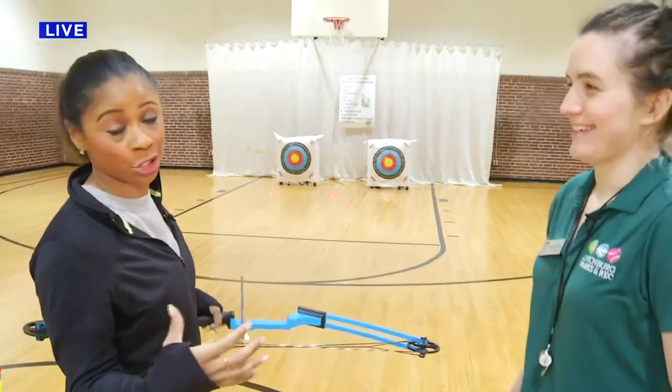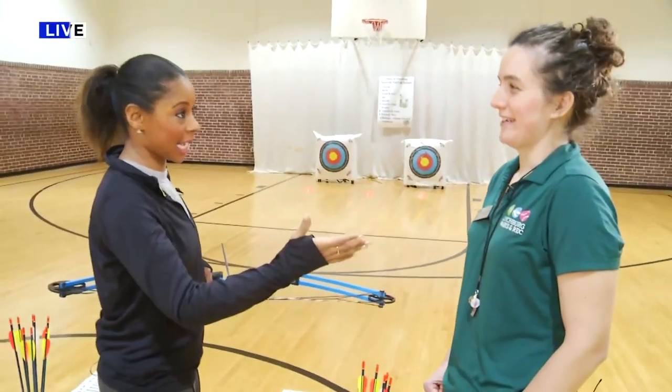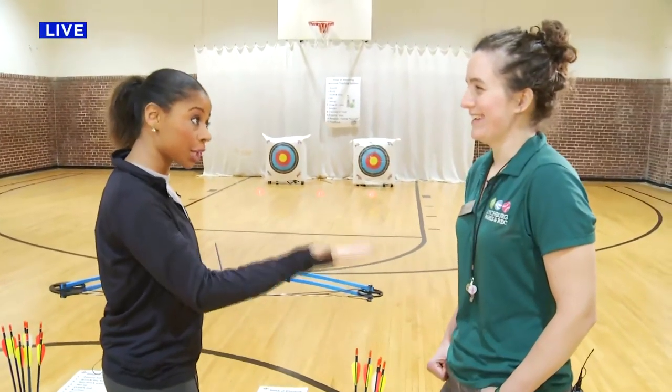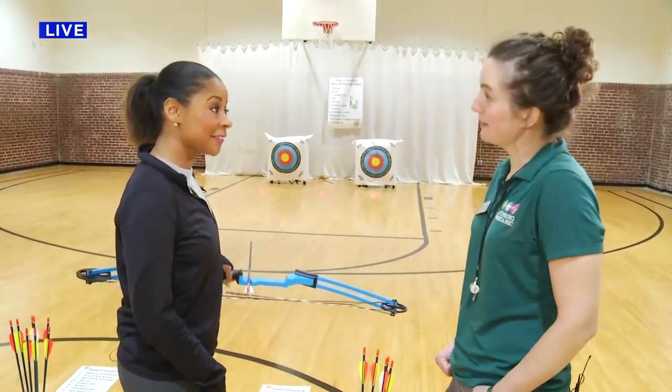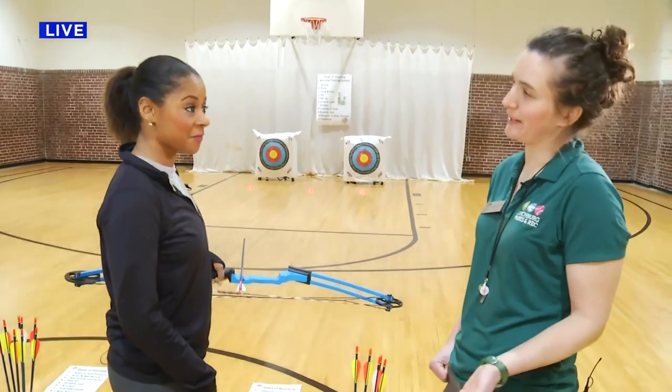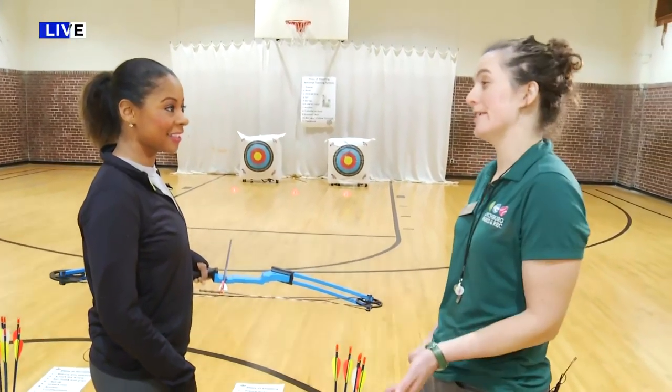I'm here with Katherine. She's been my teacher all morning and she's been amazing. She's going to be one of the instructors for the classes coming up. That's right — I'll be teaching the introduction to archery for adult and youth coming up, and then the advanced archery as well.